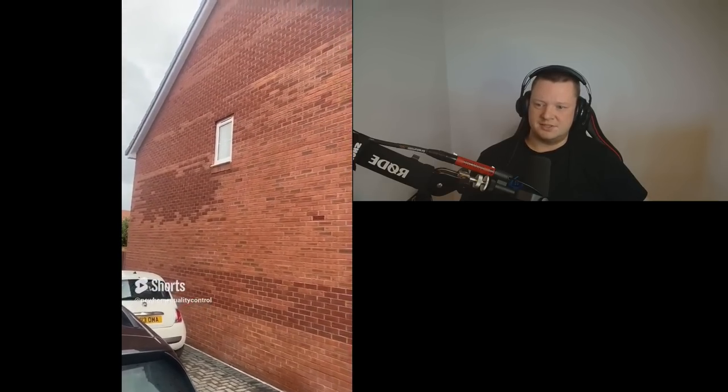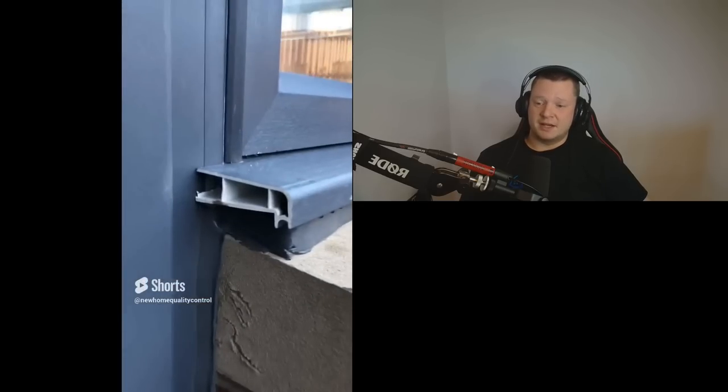Look at the different colour to the brickwork at this property. It's absolutely shocking — how does that get passed? They can stain the brickwork to give it a consistent finish.